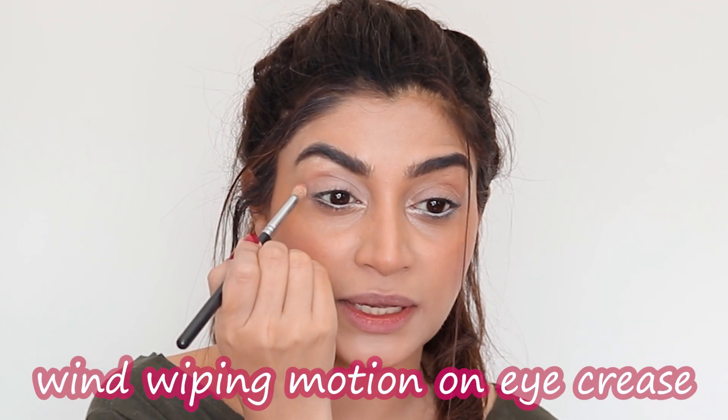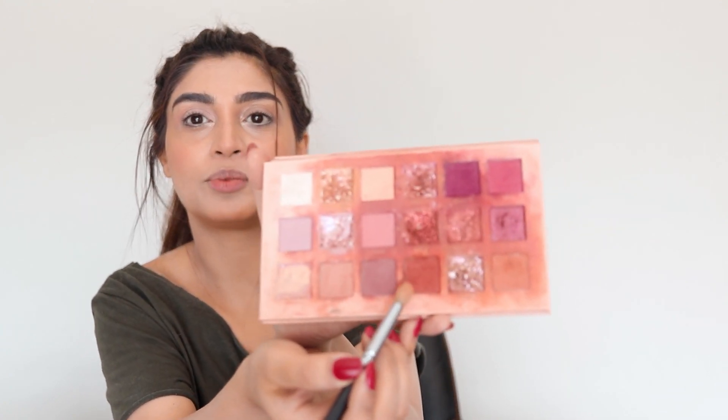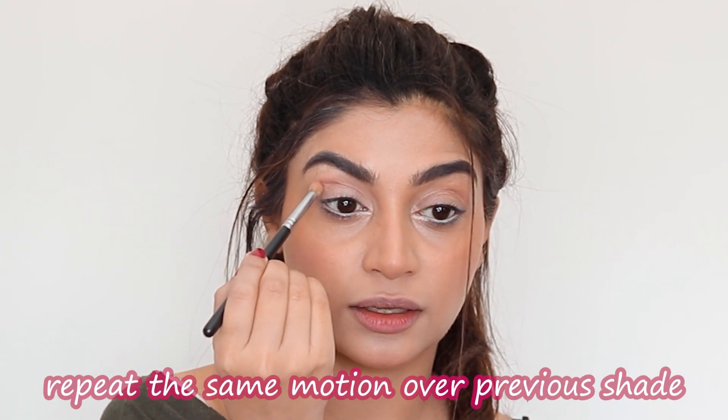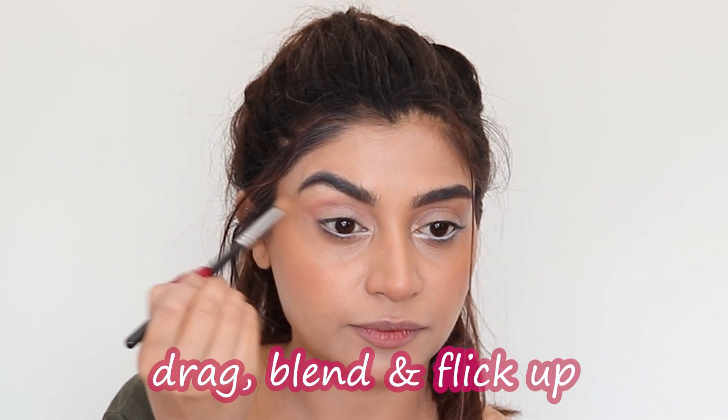I can use a smaller brush for depth but I use the same one with a windshield-wiper motion. I'm going to deposit the product on the outer corner of my eye and drag it along the crease. It's always good to build layers of shades, so I'm going to go ahead with Raw, which is a warm, bright color, and go over it just a little bit. Then take your precision brush, take the same shade, go underneath the eye and stick it up just to elongate the eye. Just go along the waterline a little bit.